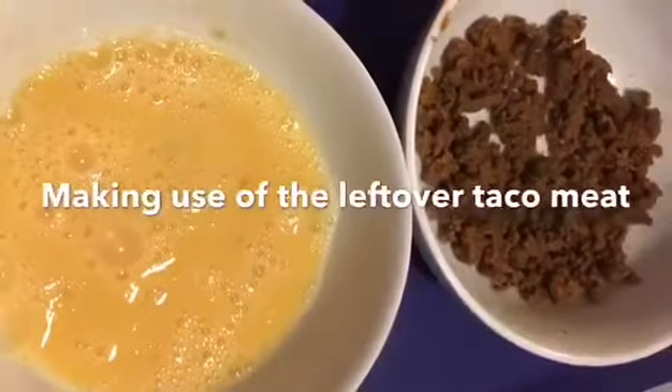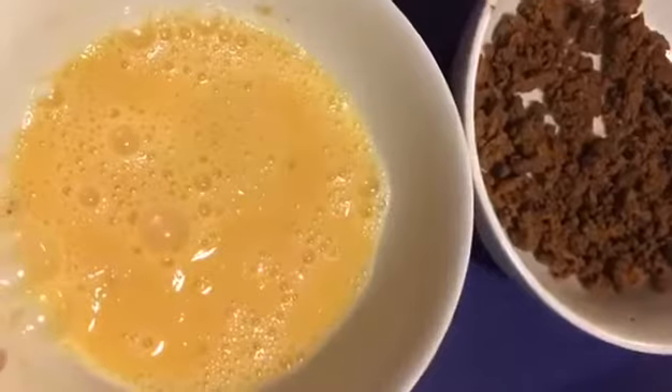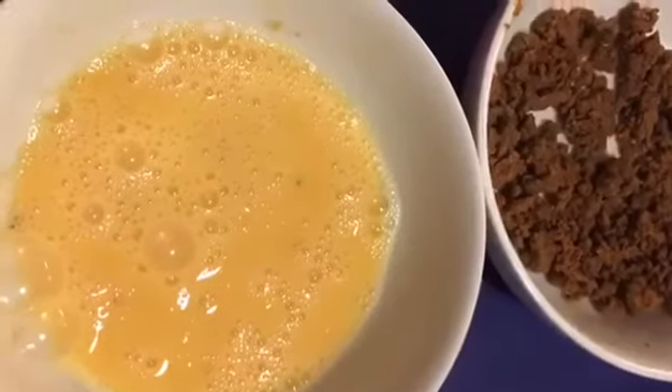We only have two things for our taco omelet. First, the taco minced meat and two well-beaten eggs.